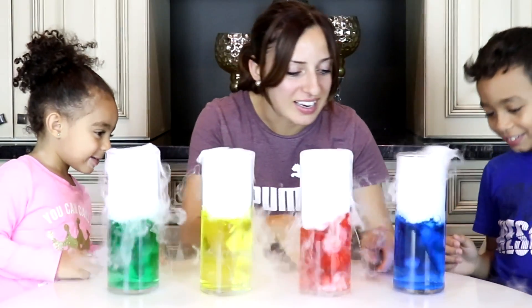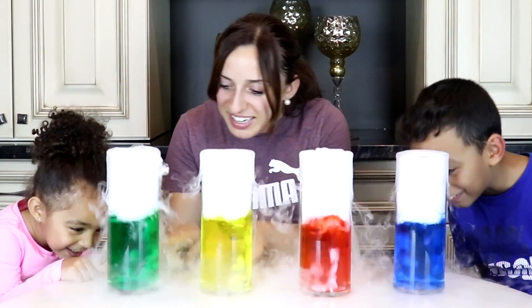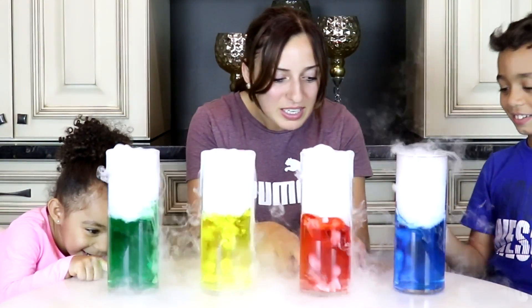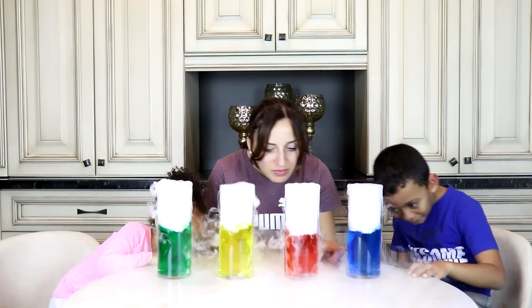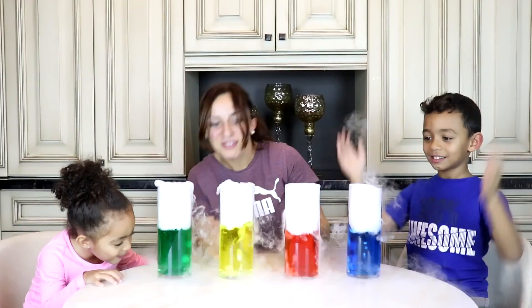Look at it bubbling. It's like a bubble. Look at all the ice cubes — they're dissolving. Yeah.